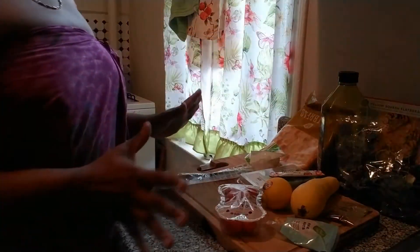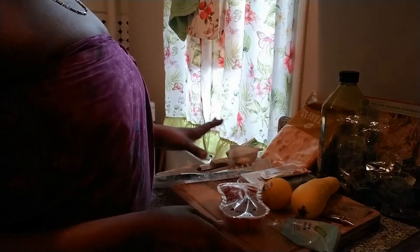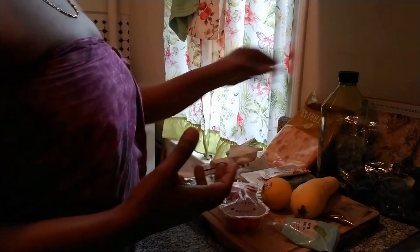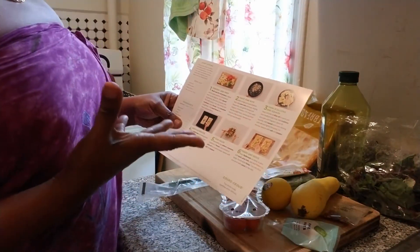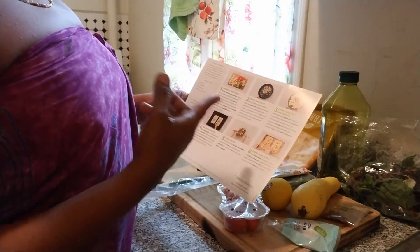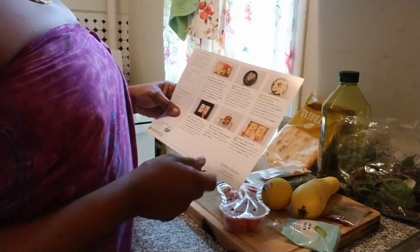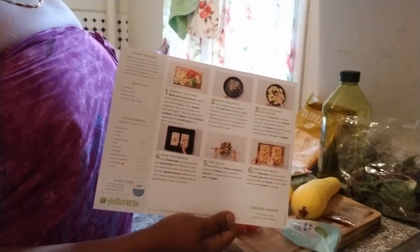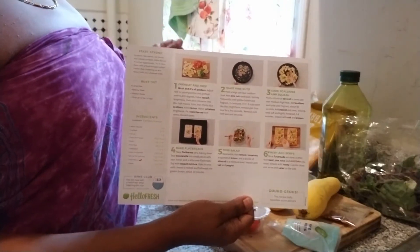All my ingredients came in the box. The recipe card on the back gives you all the steps: wash and dry all produce, bake the flatbreads, toast pine nuts, toss the salad, cook the scallions and squash, then finish and combine. Pretty simple steps — I'll get started and show you guys how I'm putting this dish together.